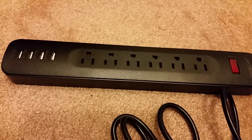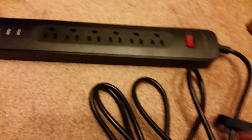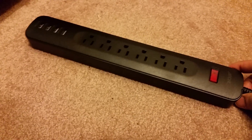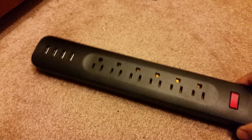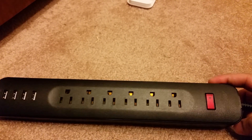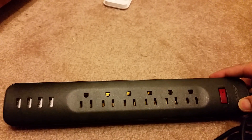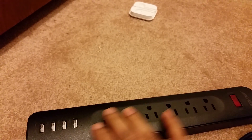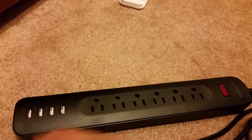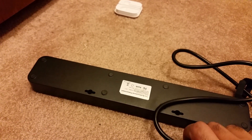I wanted to show you this power strip I purchased from Amazon. The cord is six feet long and it's a power cord and surge protector. You can see it has six outlets — all six are surge protected. The protection is rated at 1200 Joules, which is pretty good for the price. It also has four USB ports.